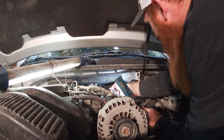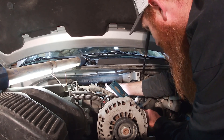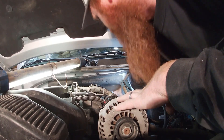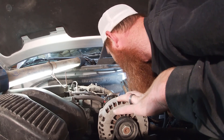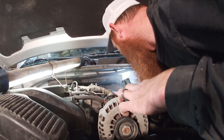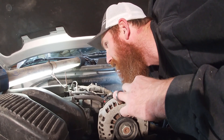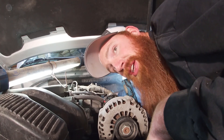It looks like I'm cranking it a lot, but if you look down there at the socket, it's only going about an eighth of a rotation because of all the slop with the wobbly. That should be good. Snap the socket on the connector and figure out which way you've got to spin the connector to get it to click on. It's always fun working in these tight spots. A click means it's good to go.